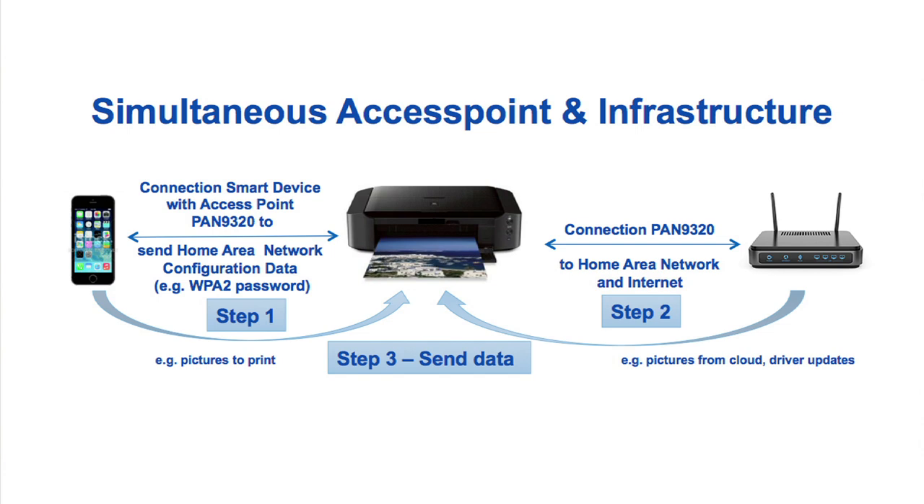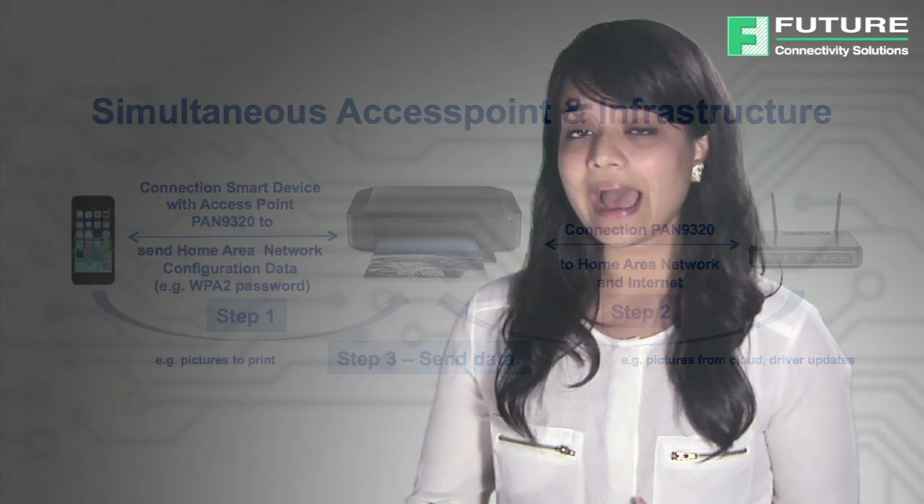The Pan9320 simultaneously connects to both Wi-Fi access points and infrastructure devices to simplify application configuration. Connections can be established among different network elements to create an uninterrupted communication path between smartphones, routers, and the Pan9320.